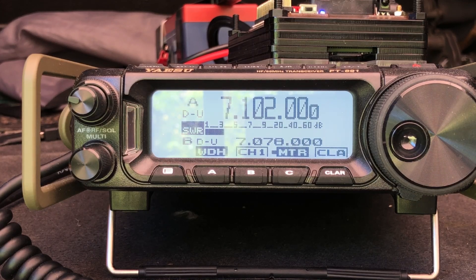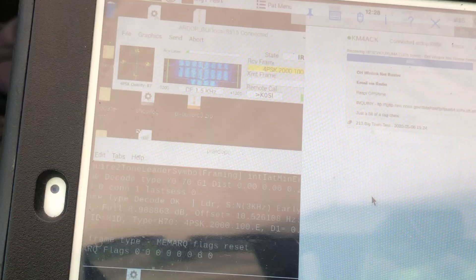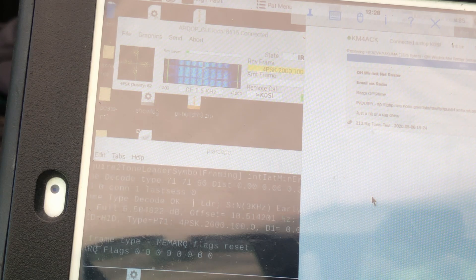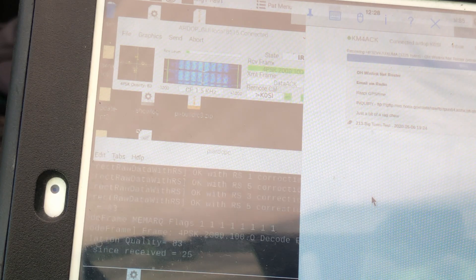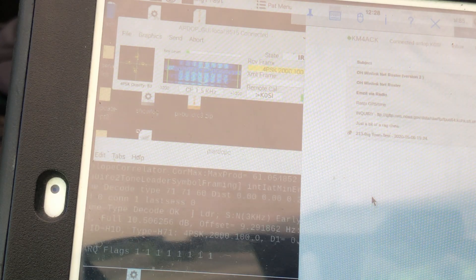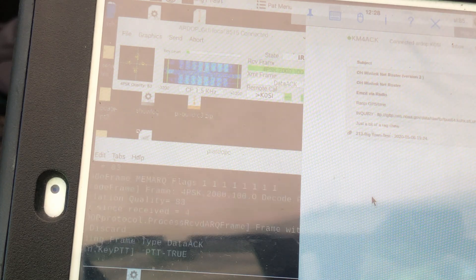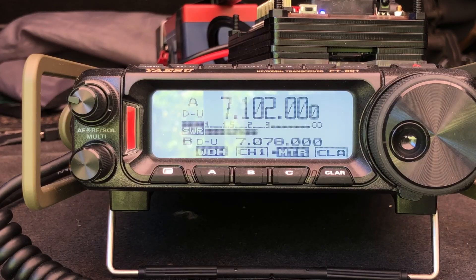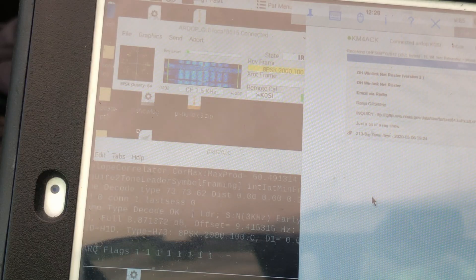I'm a huge fan of Winlink, so I had to go ahead and try to make a Winlink connection before we wrap this up. I'm connecting up with K0SI right now — you may hear that data running in the background. All in all, this is a fantastic field antenna. Anything I can operate without a tuner, I want to use. The radio is still indicating about 2.5 to 1 SWR, but honestly I don't believe it's that high — and here I am making a Winlink connection.